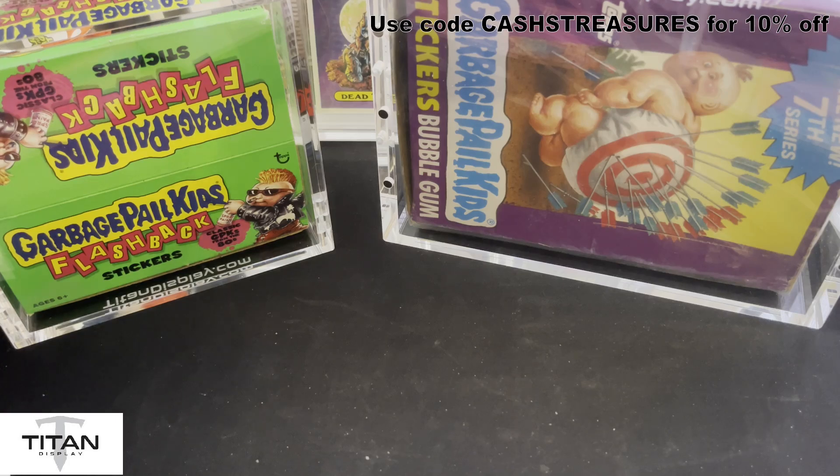If you use my link or go to their website and type in CASHES TREASURES — all capitals — you'll also get 10% off. They also do free shipping over $125, so that's awesome to cash in on as well. Picking up three or four cases, you'll definitely get into that free shipping margin.